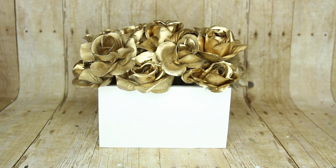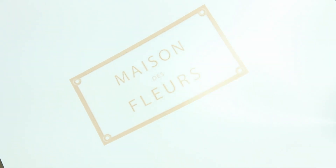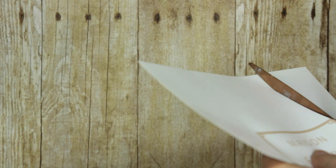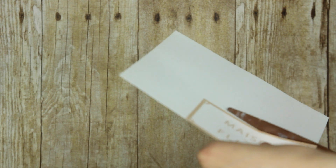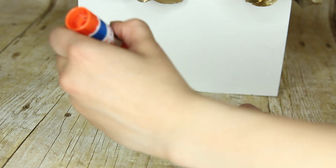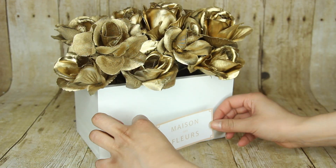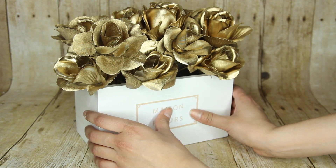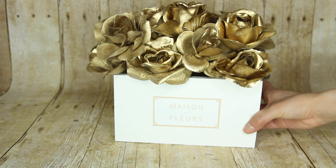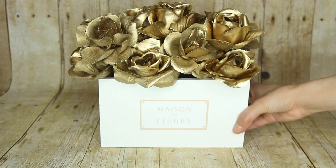I'm using floral foam to place the flowers inside the box so they sit exactly where I want and don't move around. For the labeling on this box, I just go to Google Images, type in the logo, print it out, and cut it. I know I'm not pronouncing it the French way — to glue this to the box I'm using a glue stick. Don't use hot glue because the heat will make the paper crinkle. And that's how you take a Target Dollar Spot box and do something really fancy with it.